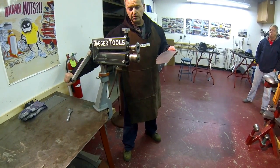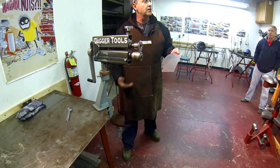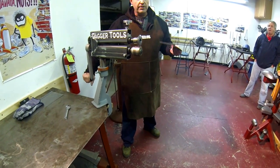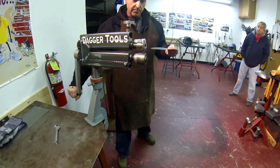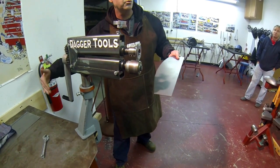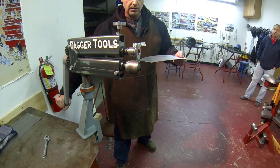I feel comfortable in that position. I'm right-handed, right foot forward, keeping my balance. My third hand is the machine itself. So I bring it back to about 5 o'clock in rotation.